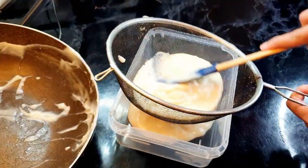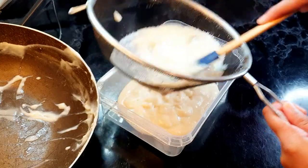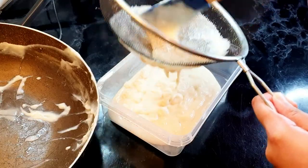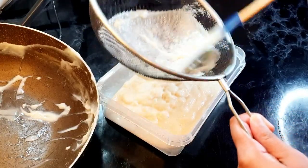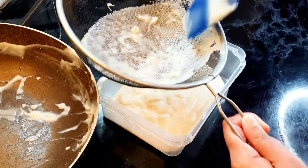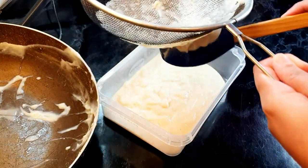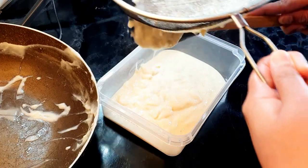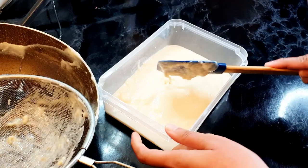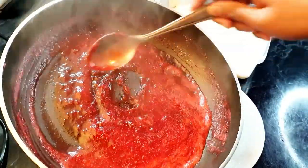Just press it down and it will pass through the strainer, giving you a really smooth mixture. You can see there were a few lumps of corn flour — this is what you want to avoid. Passing it through the strainer means you won't have any lumps and you'll have a really smooth ice cream base.